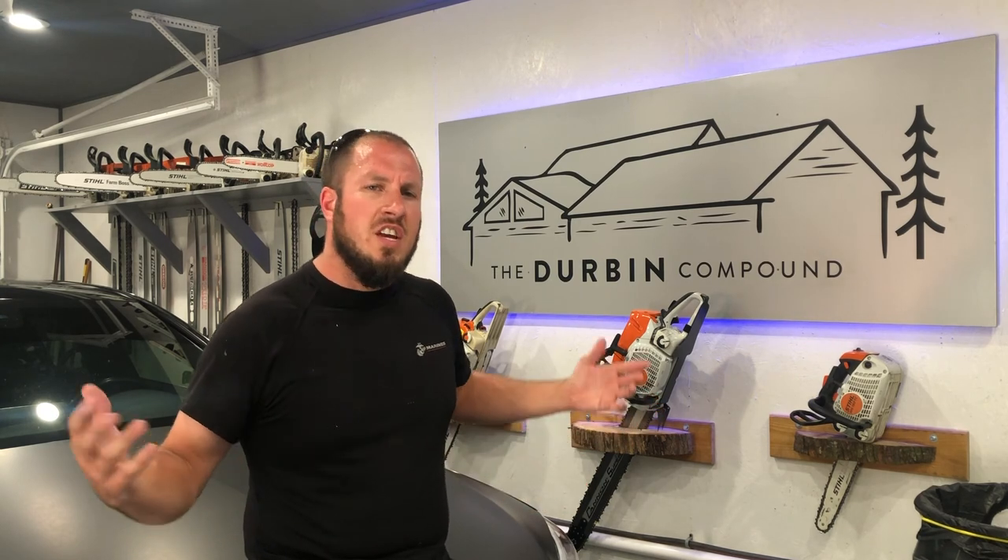It's cottonwood season. Your AC condenser is pulling in a lot of crap into the coils.